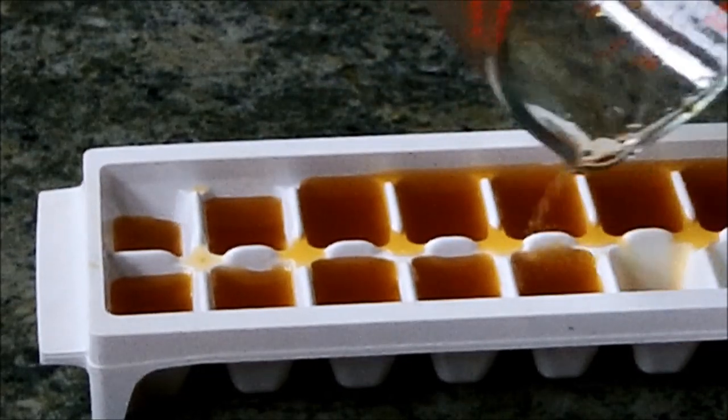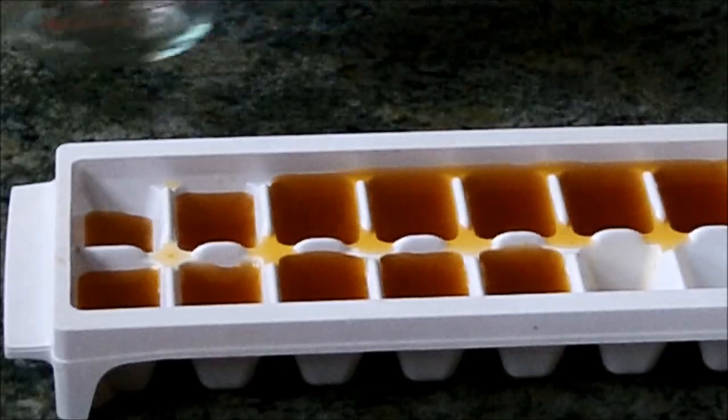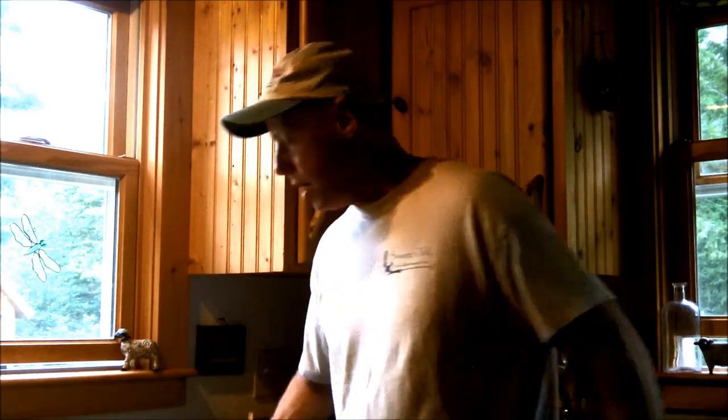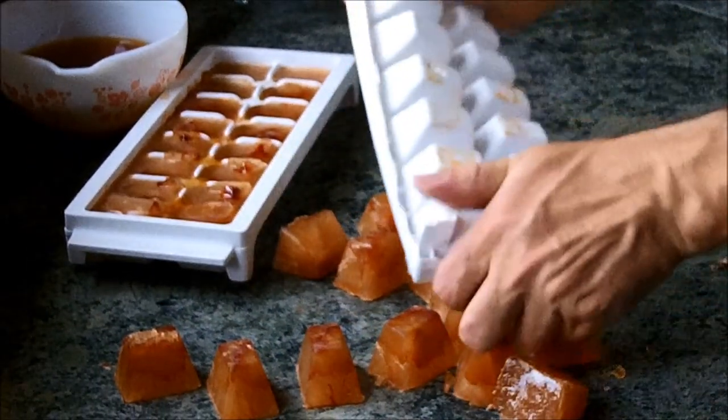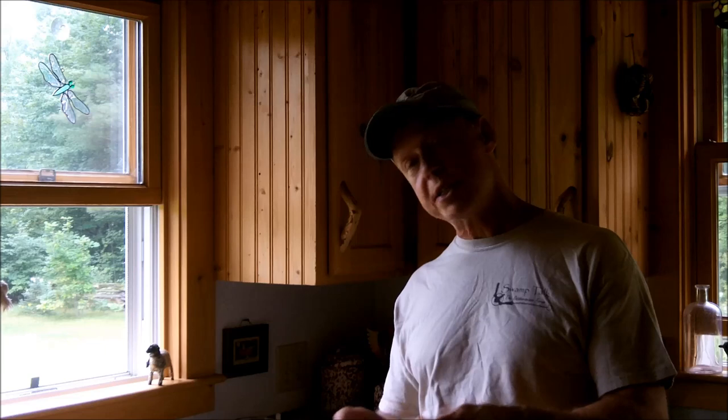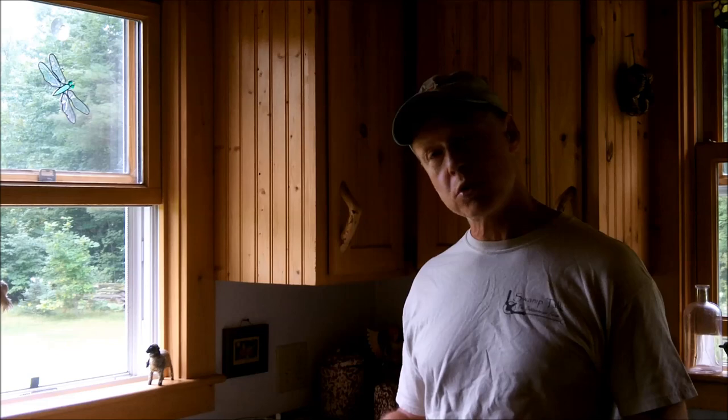I'm going to chuck them in the freezer, and once the cubes harden up I'll put them in zip-lock bags and they'll be ready whenever I need them. I always use a separate set of ice cube trays for my jewelweed — I'm not sure if it's considered an edible plant, so I'd rather be safe than sorry. All I have to do is take one out of the freezer when I have an issue, rub it on my skin, and it'll take care of the problem — and it won't cost me a dime.